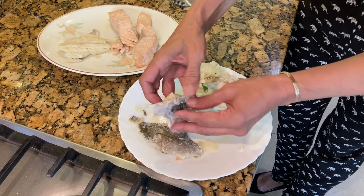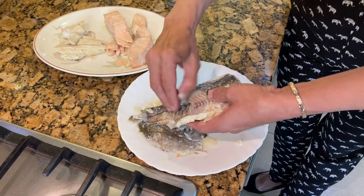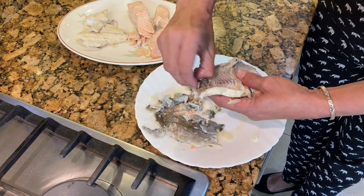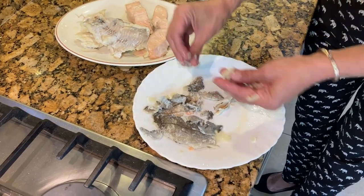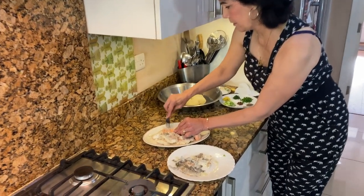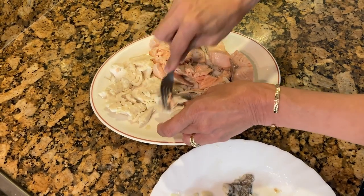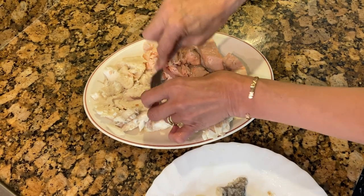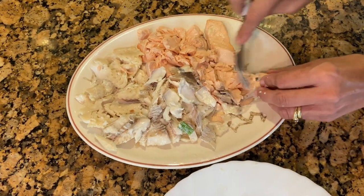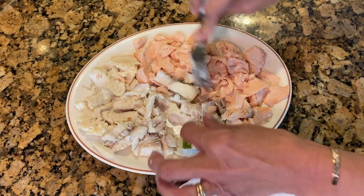Put the fish in the bowl, then take the fork and just get little flakes out. We need it a bit lumpy — it comes apart easily. Once it's all flaked, let it rest for a little bit and then we'll mash the potatoes.